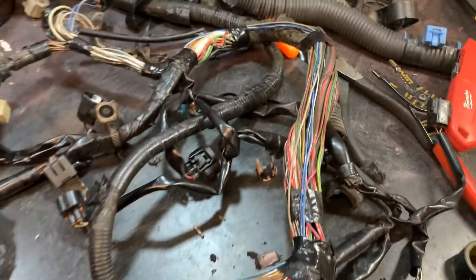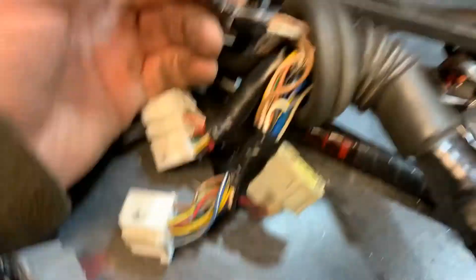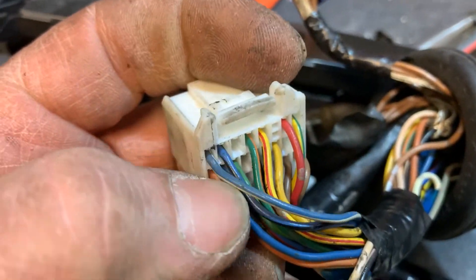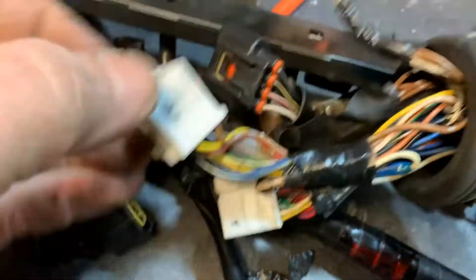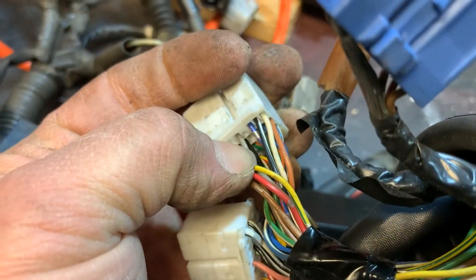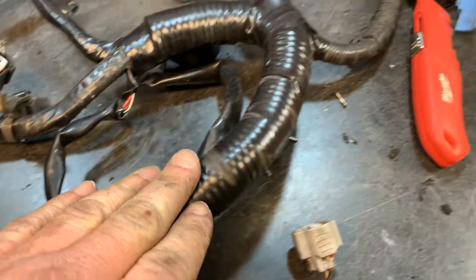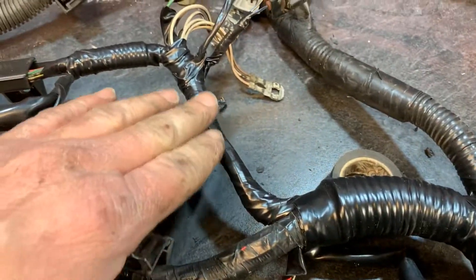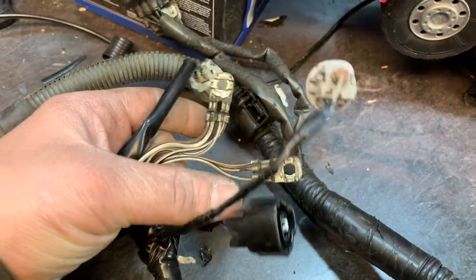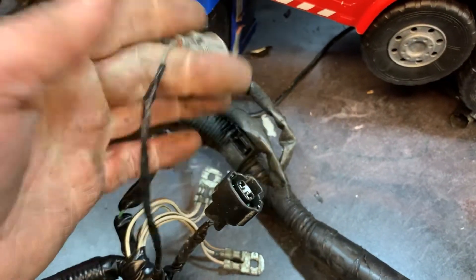I'll go ahead and tape up certain spots and wire loom others. Here's the finished product. We've got our lift actuator wires, the oil pressure switch added in here through the boot, all taped up, tubing on, routing this way and this way. And then there are the two ground wires that go on the back of the cylinder head, and the connector for the lift solenoid and the oil pressure switch. All done.